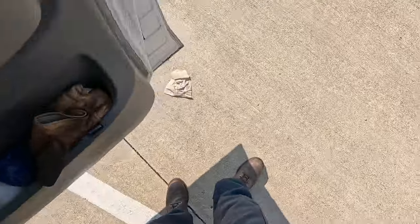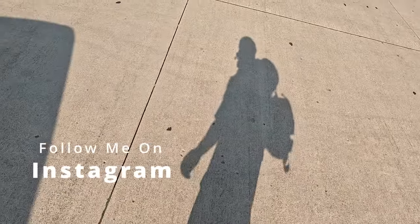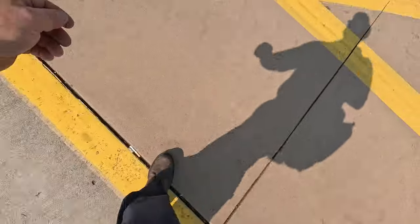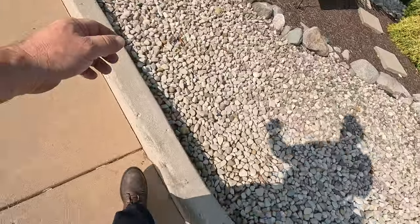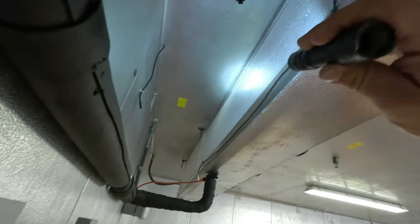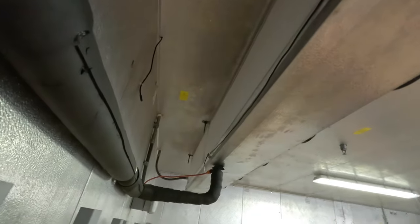Another day, another dollar. Let's go see what we got going on today. We're going to check out this freezer. It is in defrost — must be in hot gas defrost — which is probably why it's not doing so well. Look at that evaporator coil; it's a solid block of ice. That's not too impressive.